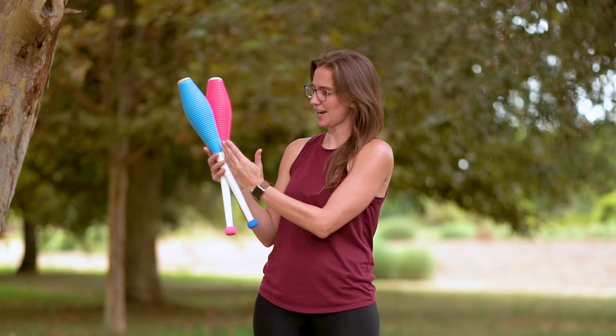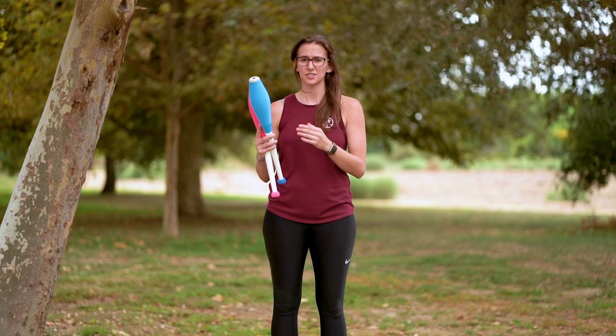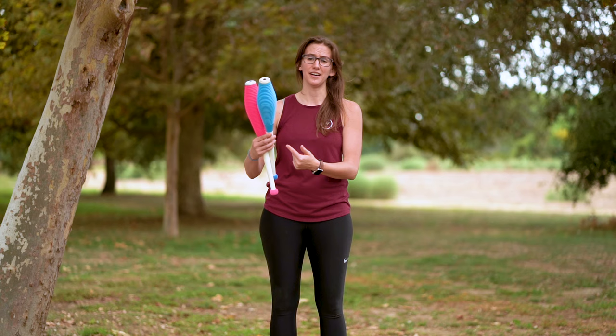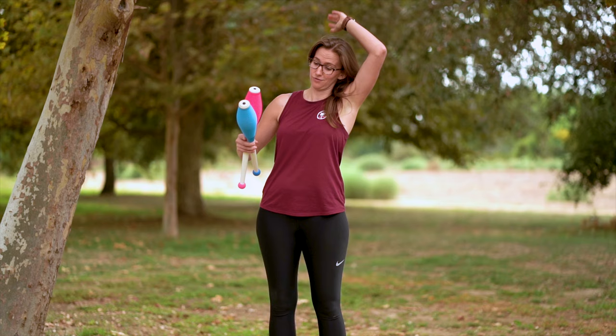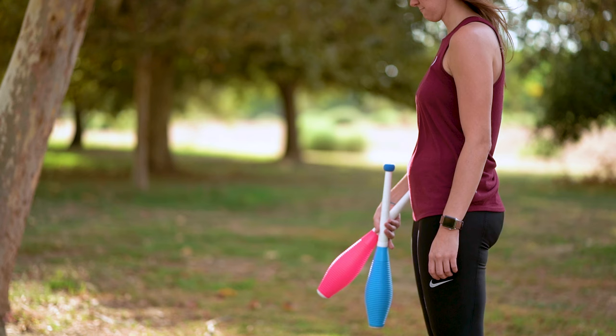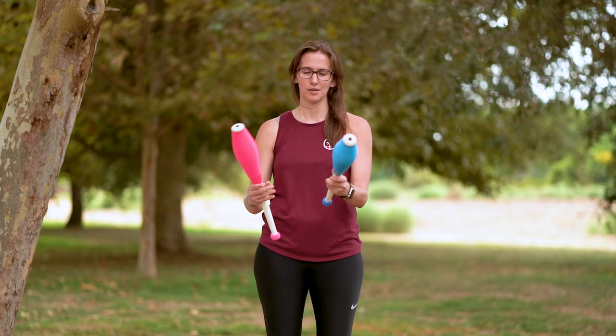Regardless of which grip you're using, the first club you're going to throw is the club that's more on the inside. In standard grip, it'll be the club that's kind of on top; in circus grip, it'll be the club that's more on bottom. To get that spin we normally want, you're going to drop your hand and use these back four fingers to push up on that club. Meanwhile, pinch the other club with the inside edge of your thumb to keep it from throwing. Practice throwing that first club over and over again until you feel good with it.